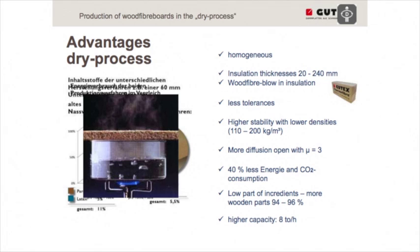We need 40% less energy for the production of wood fiber boards with the dry process. This is a really good benchmark for the production.